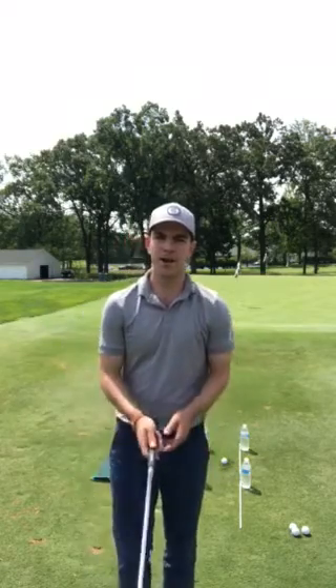For these soft little finesse shots it's very important that we have the proper setup. One thing I like to see is a weaker grip. For a right-handed player, instead of the left hand being very on top, we're going to have it more to the side where it feels like the back of your left hand is pointing right to the target.